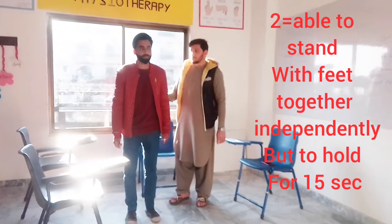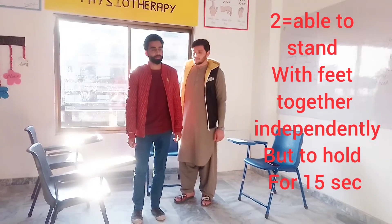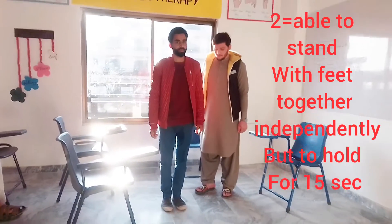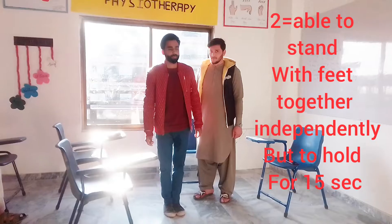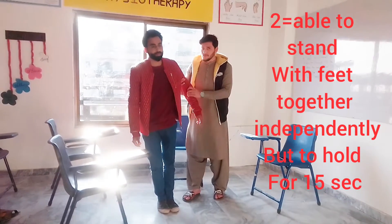We mark it as 2 if the patient is unable to hold for 30 seconds. As the patient can hold for 30 seconds, then we mark it as 2.